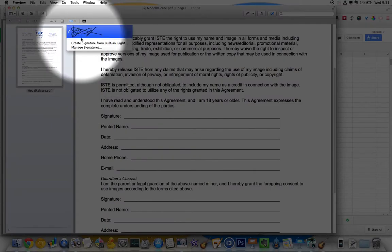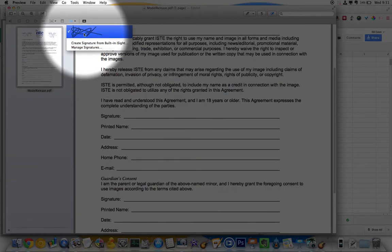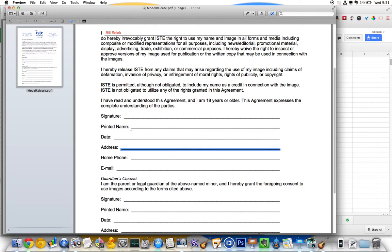The first time you do this, you need to create a signature. You just hold up a piece of paper that has a signature on it, but now I already have one. So I click on it and then just drag. I can move it around if I want, and now I have signed this.